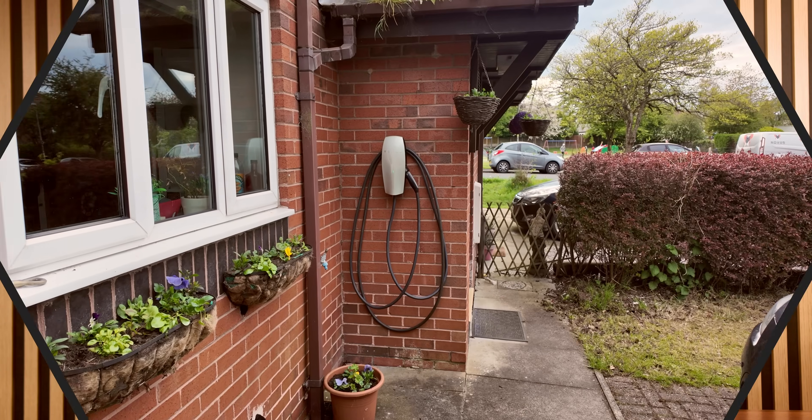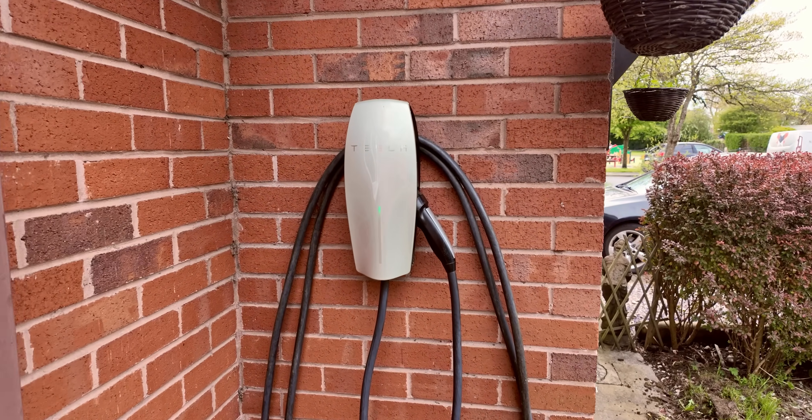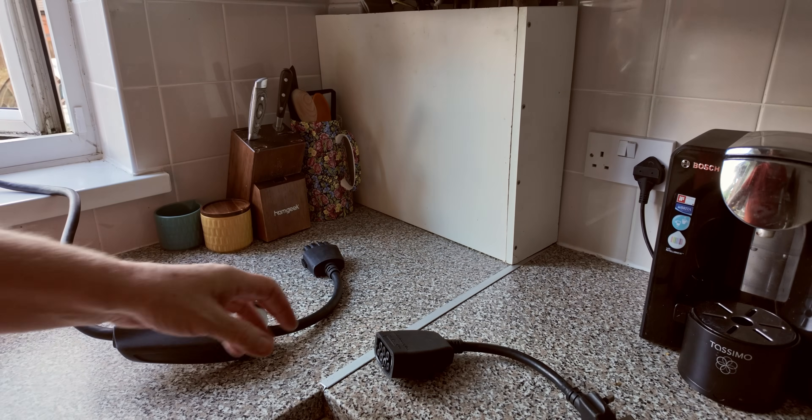First, let's bust the biggest myth in EV ownership: that you immediately need a fancy, expensive, professionally installed wall-mounted charger costing more than a grand. It's a total myth, and it's costing new owners a fortune. The best home charger for about 75% of EV motorists is usually supplied free of charge in a neat bag or box in your boot — for a huge number of drivers, that's all they'll ever need.